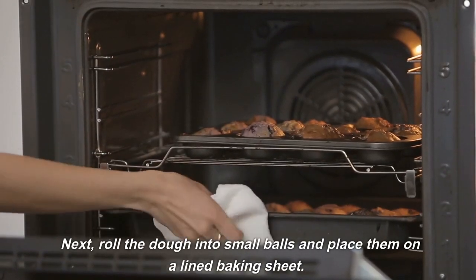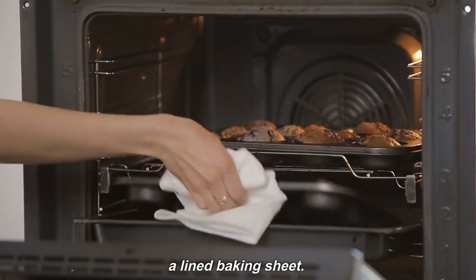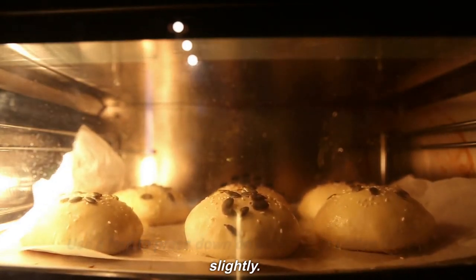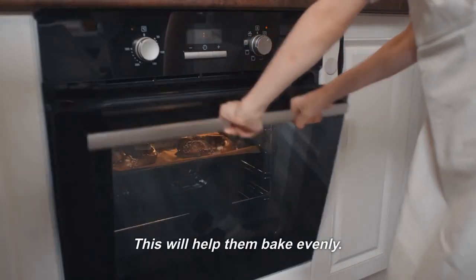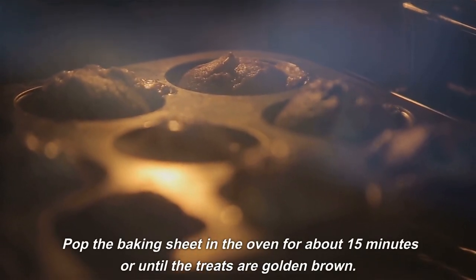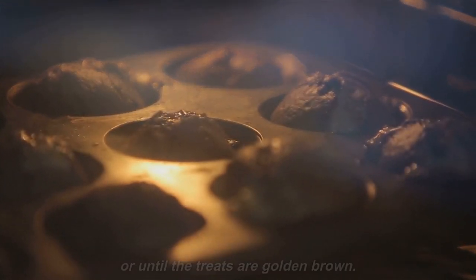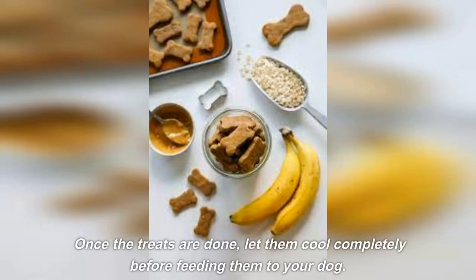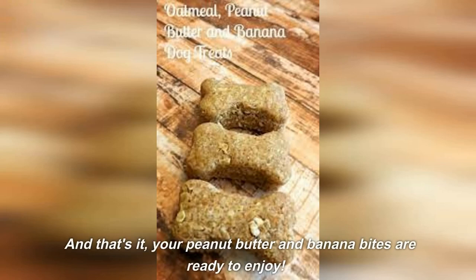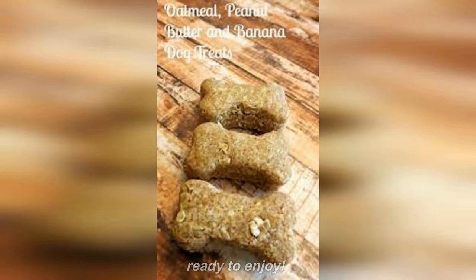Next, roll the dough into small balls and place them on a lined baking sheet. Use a fork to press down on each ball to flatten them slightly — this will help them bake evenly. Pop the baking sheet in the oven for about 15 minutes or until the treats are golden brown. Once the treats are done, let them cool completely before feeding them to your dog. Your peanut butter and banana bites are ready to enjoy.